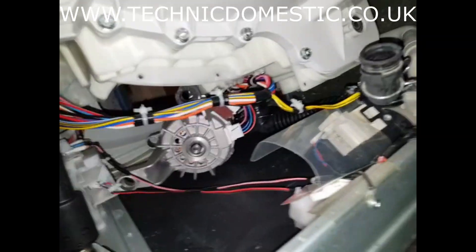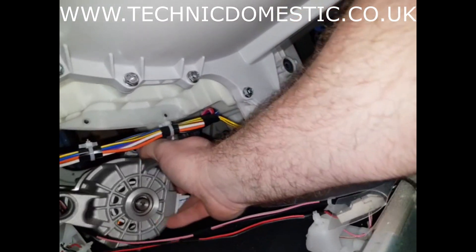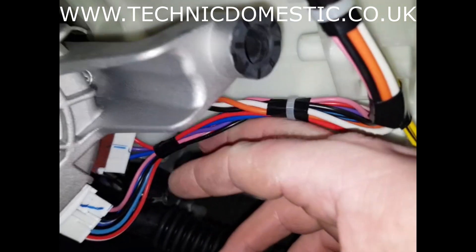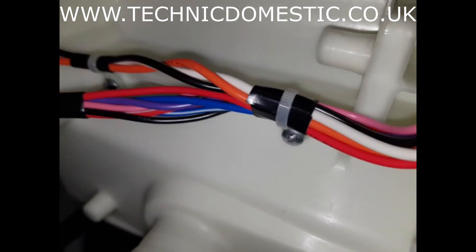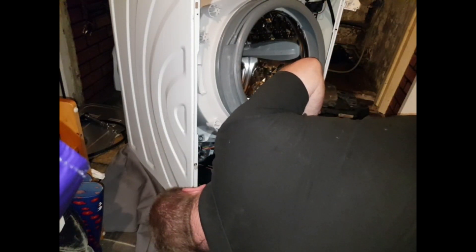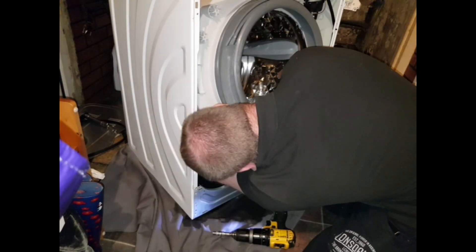Just a couple of little things — screw fittings. There's one that just holds the cables to the drum, and there's one there as well. That's why you need your dumpy screwdriver. And then there's just two more last wire clips at the back there holding these on.